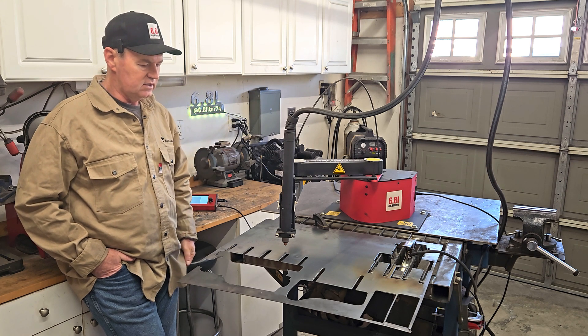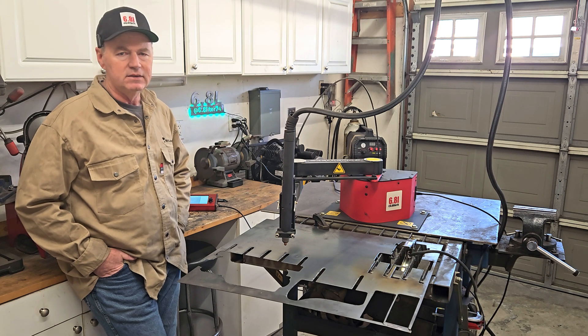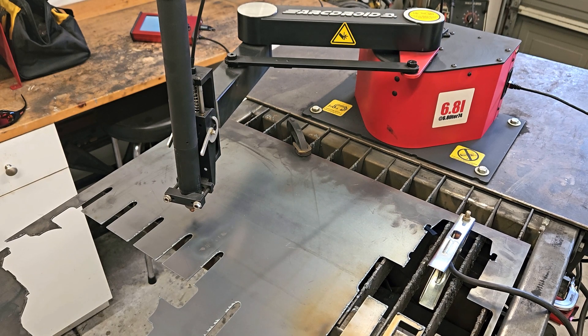I've got my PPE on, so you probably can't hear me very well. Everything is all set: 30 amps on the cut, 55 psi, 110 inches per minute, and it's 16 gauge metal. Here we go.